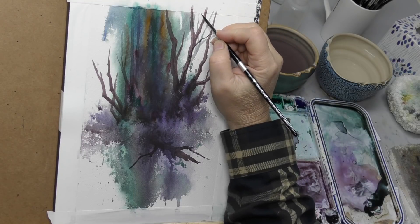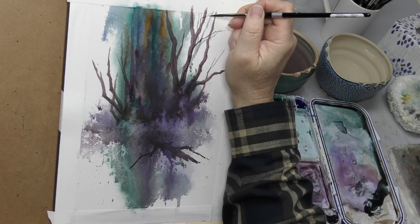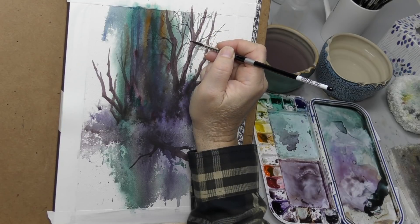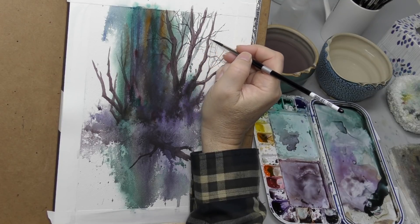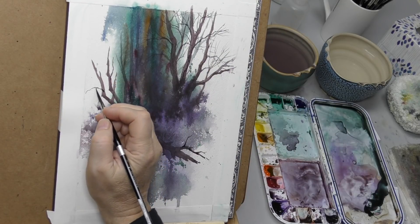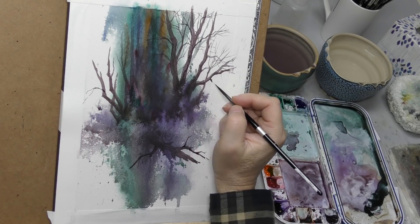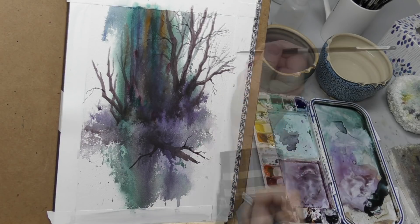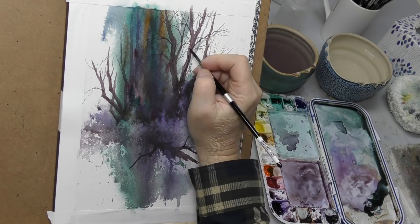On to the fine branches — putting most of them in with the Protege Plus zero round and a few with the number six round. To me, putting in branch structures is an exercise in design. I don't like evenly fanned-out branches; you don't want them all going out to the side. You need to make them look like they're coming forwards and backwards, a bit of a bramble, but with open areas — natural-looking and fitting the composition in an interesting way. It kind of becomes a task of subdividing space, even abstractly.